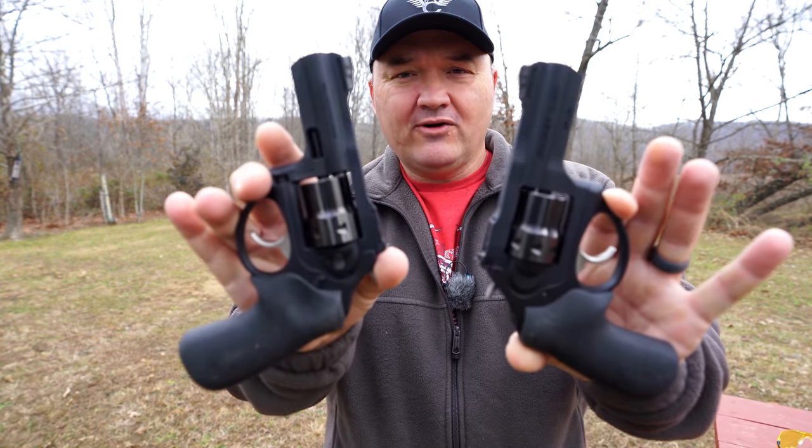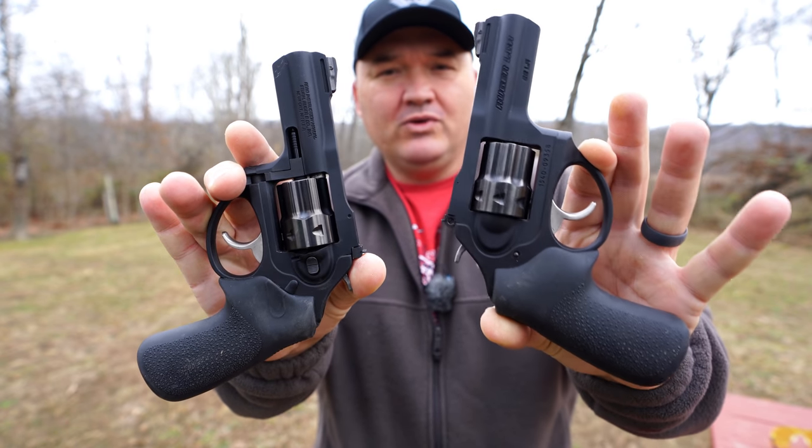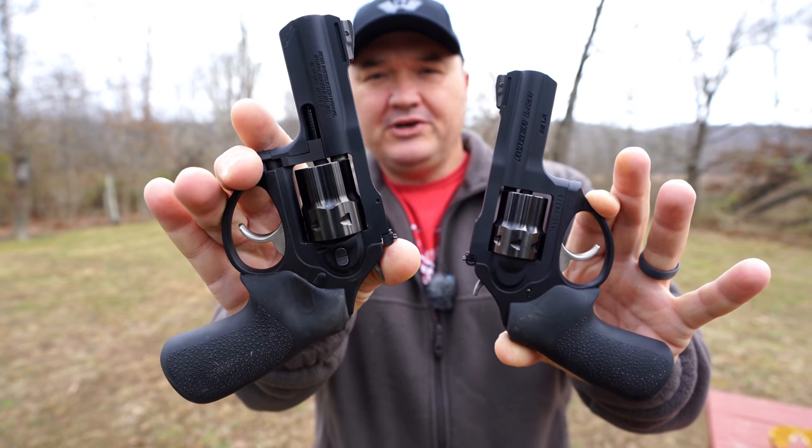Hello guys and gals, Buffalo here. I'm out here today doing a follow-up video on the Rimfire LCR-X 3-inch barreled revolvers. Got one in .22LR and one in .22 Magnum.